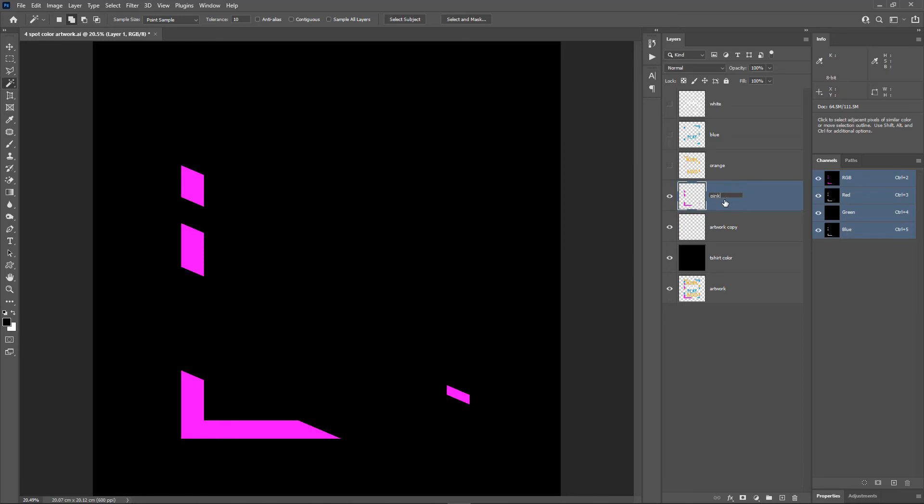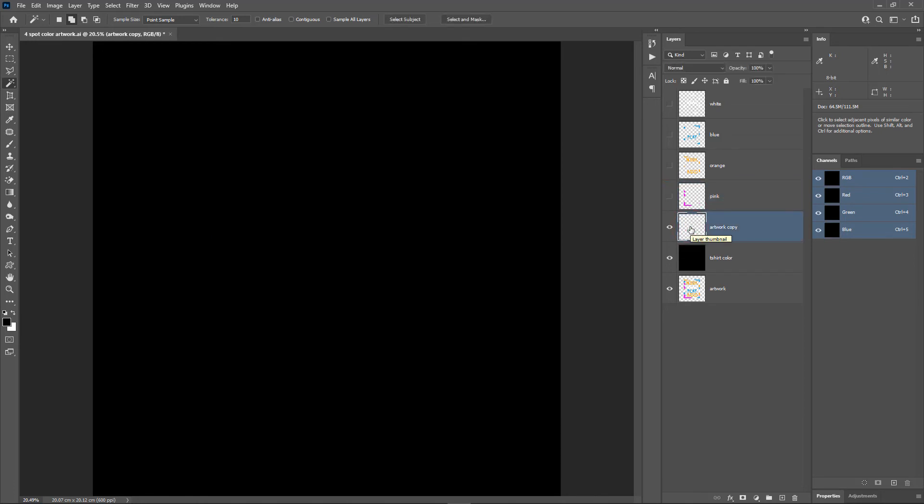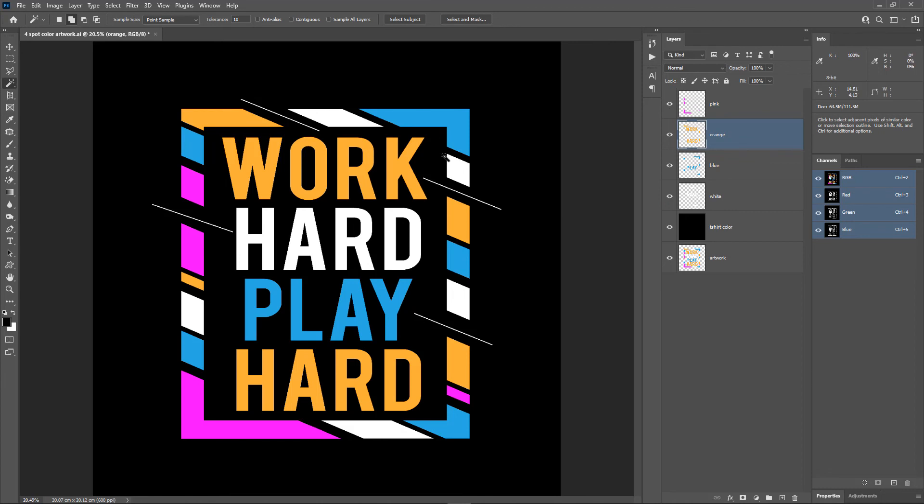To make sure we haven't missed any pixels in the artwork layer, hold the Control key and click on the thumbnail of the layer. If we get the message 'No pixels are selected,' that means the layer is empty and we have got all the color pixels separated. Let's delete this layer. Now rearrange the layers from light color to dark: first white, then blue, then orange, then pink.